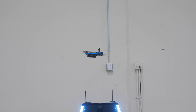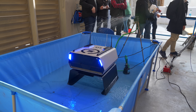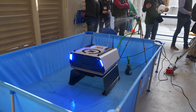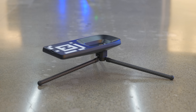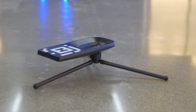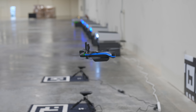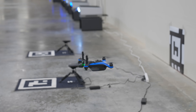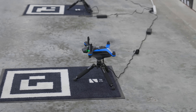Skydio actually surprised us with two different versions of the dock. We have the standard dock that fully encloses the drone, built for outdoor use, protecting it from heat, cold, rain, or dust. The big surprise was the dock light — a small carbon fiber tripod with a landing area on top. It offers all the same functionality as the full-scale dock, just without weather protection, making it perfect for indoor use and more affordable.